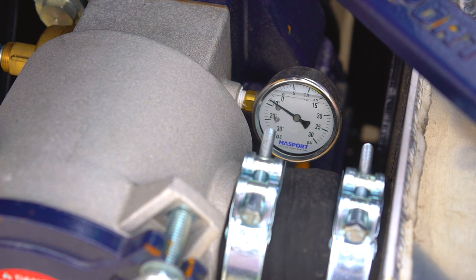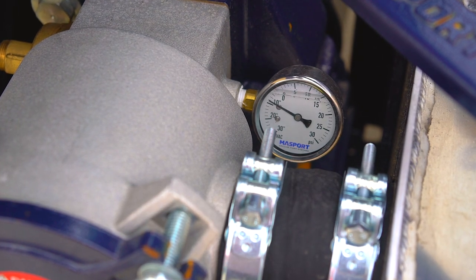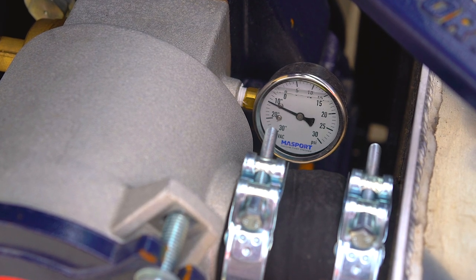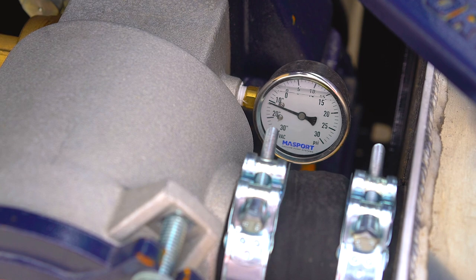To monitor your tank's pressure you can always utilize the vacuum pressure gauge, which is often found near the pump itself. The ideal operating range for your system will always be set by our mechanics prior to usage.